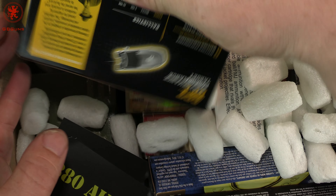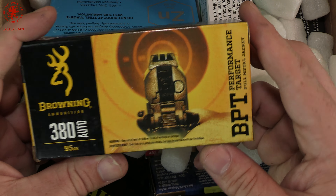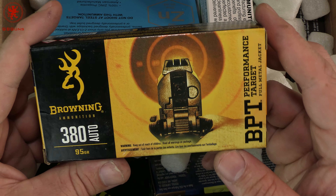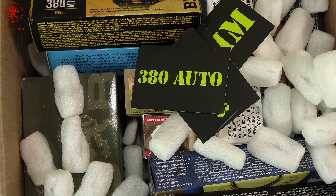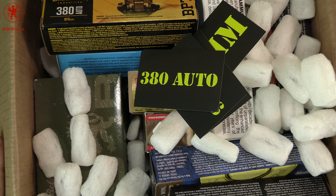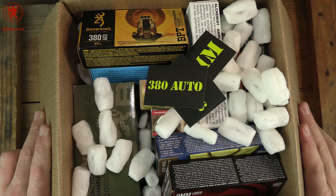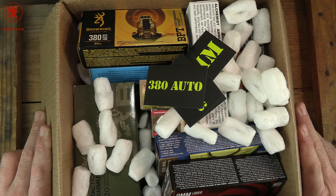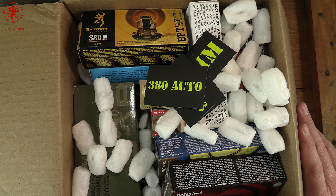We've got a .308 load in here, 150 grain solid copper, some little benefits, some stickers for the ammo cans — 7.62x54, we've got to show you the PSL someday. Some zinc lead free 100 grain 9mm, that'll be interesting, some .380 — which since we bought that Scorpion, not the modern one, an original Scorpion style but chambered in .380, we've been going through a lot of that — and 7.62x54.